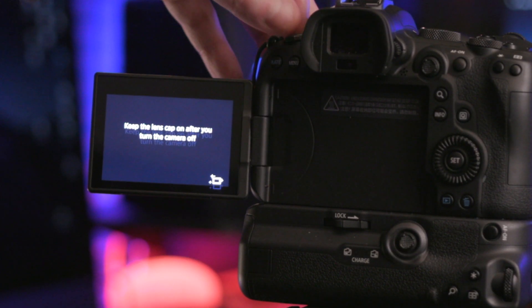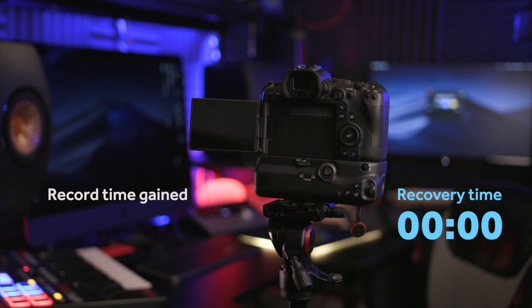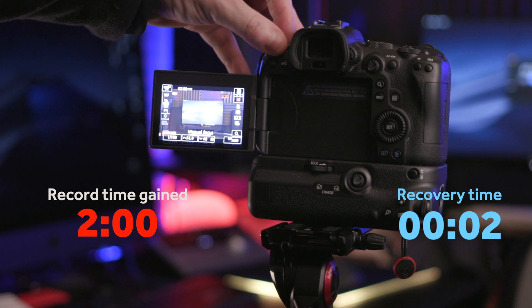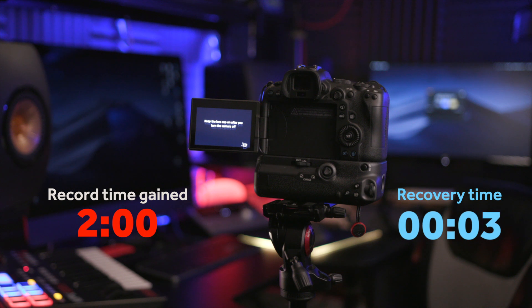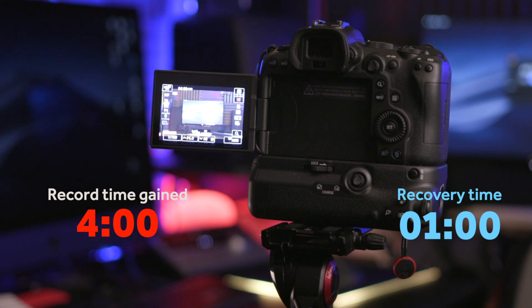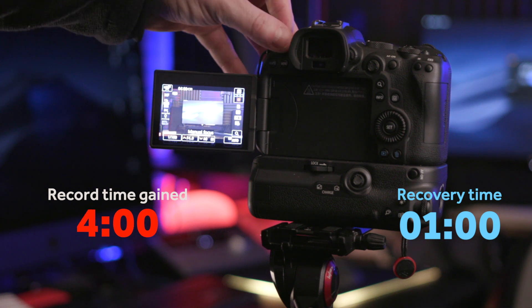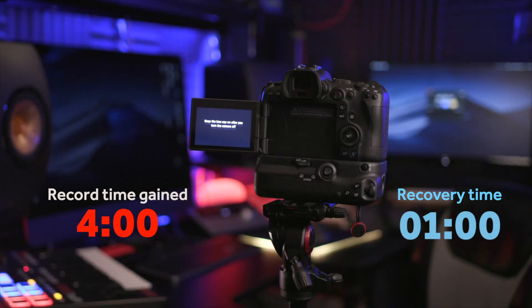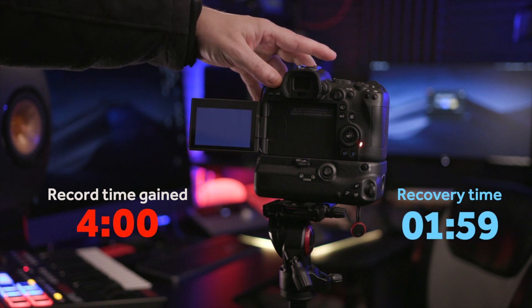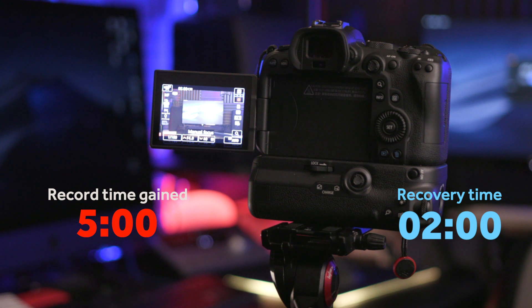I wanted to see what the recovery time was like. I left it in 4K 25fps mode and turned it off, then immediately back on — nothing changed, still only 2 minutes of recording possible. I turned it off for about 1 minute, and it recovered to allow 4 minutes of recording — quite reasonable. After a total of 2 minutes recovery time, I'd regained a total of 5 minutes of recording time.